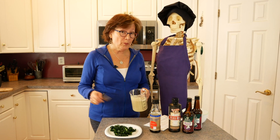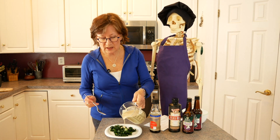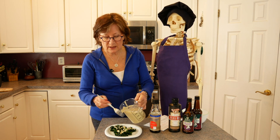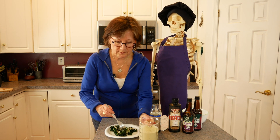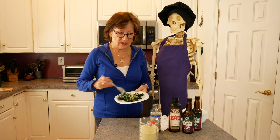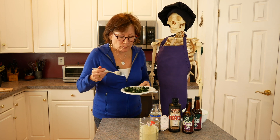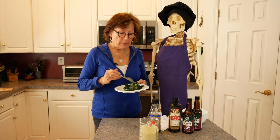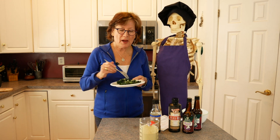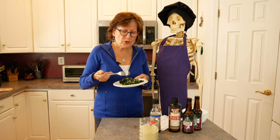The ingredients have all been mixed up in the Vitamix and now I'm going to dress this steamed kale and give it a taste. This is a very different consistency — it's nice and thick versus just a salad dressing. The toastiness of the pumpkin seeds really comes through, and the umabashi plum vinegar just brings it up a notch.